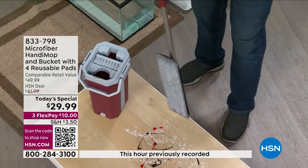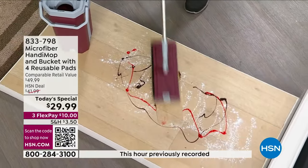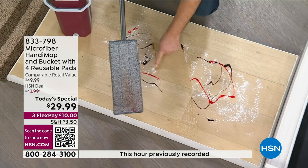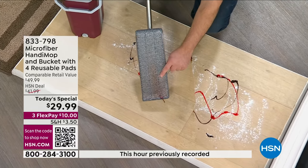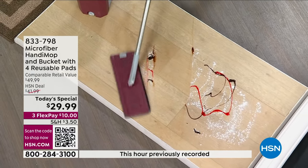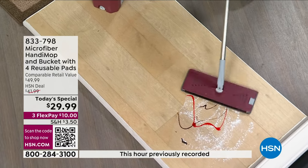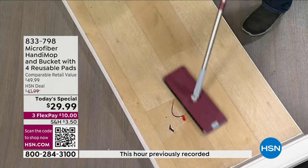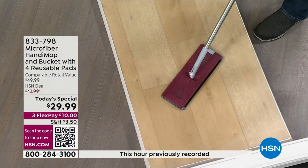This is microfiber — look how clean that mop head is. When you go over your floor, it cuts right through the grease and grime. Look at the before and after, and look at the dirt that's locked in on the mop head. When you go over your hardwood floors, laminate floors, or tile floors, it doesn't matter — it's microfiber. It's going to lift, trap, and hold. Notice how it's not snowplowing — it's grabbing and absorbing and cleaning.